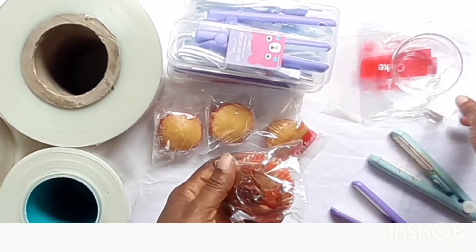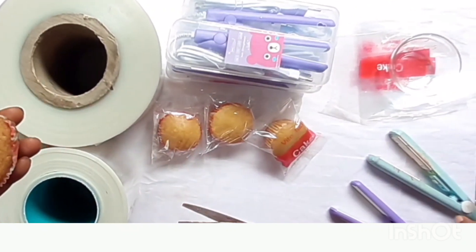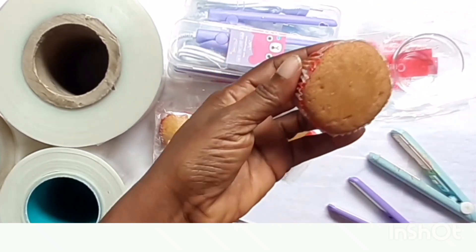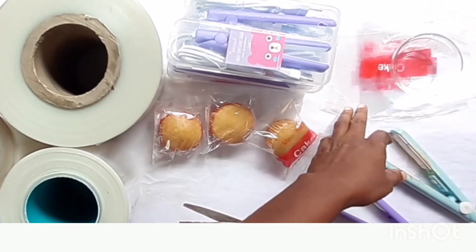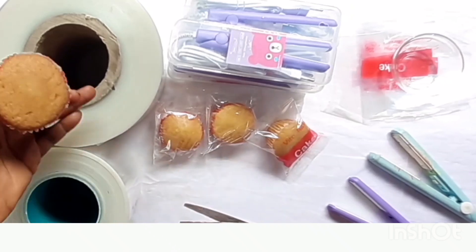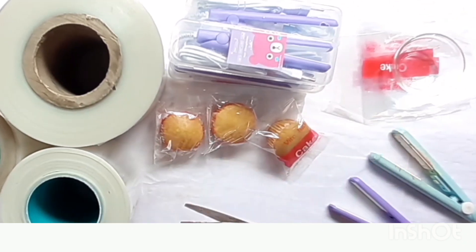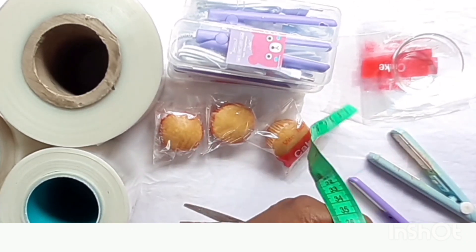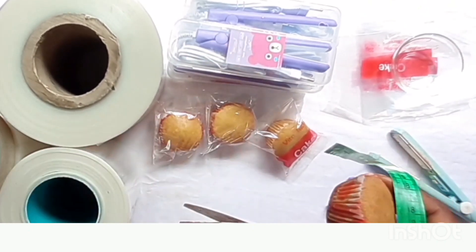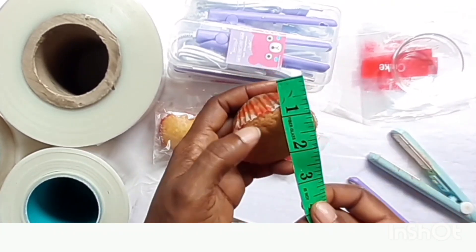I've already cut the cake. Before I start, let me show you the items we need. We need our mini hand sealer — both the lined surface mini hand sealer and the smooth surface mini hand sealer. You need your cake, and you need your nylon — a branded nylon for your packaging. You can also use unbranded if you want. These nylons are available and we can deliver them to you anywhere to help you start up your business.